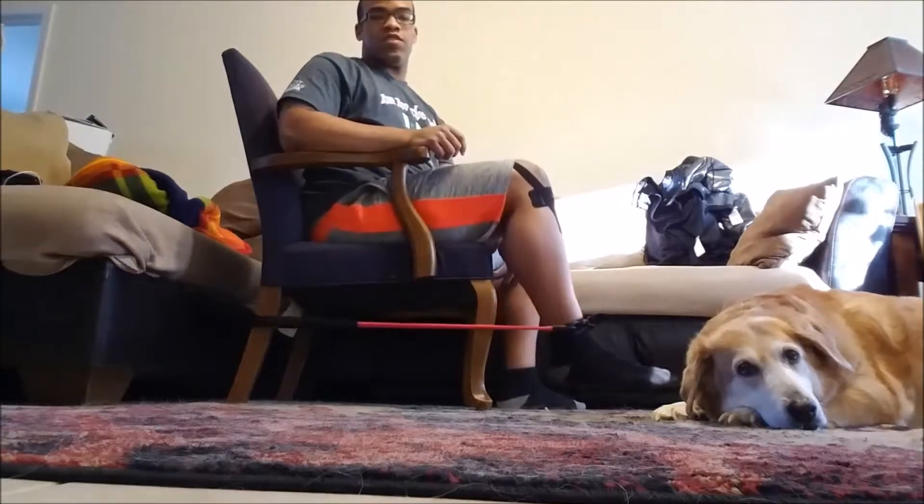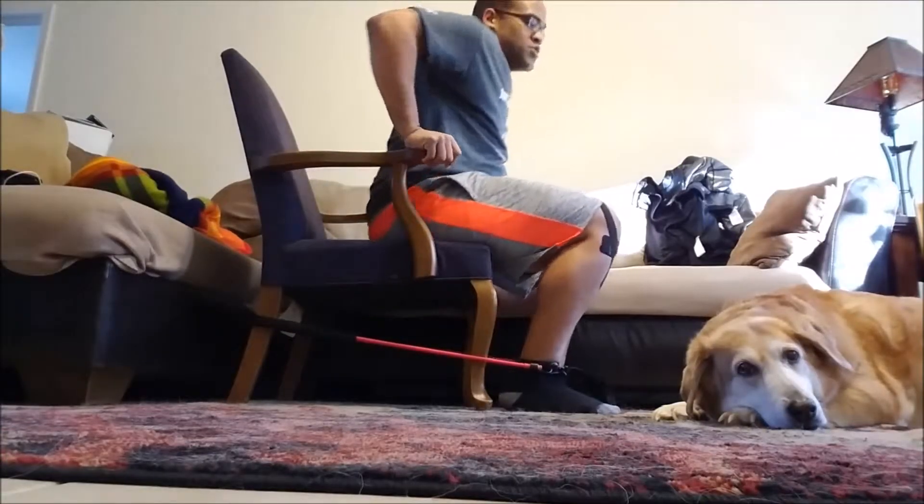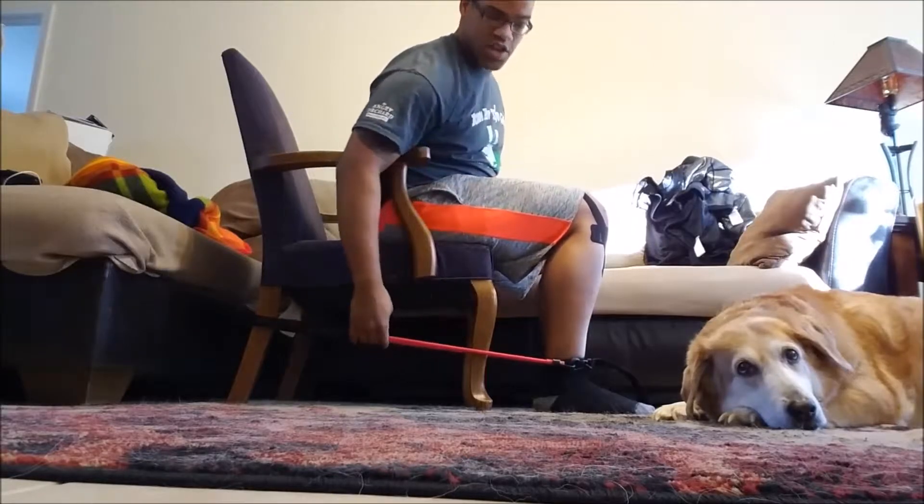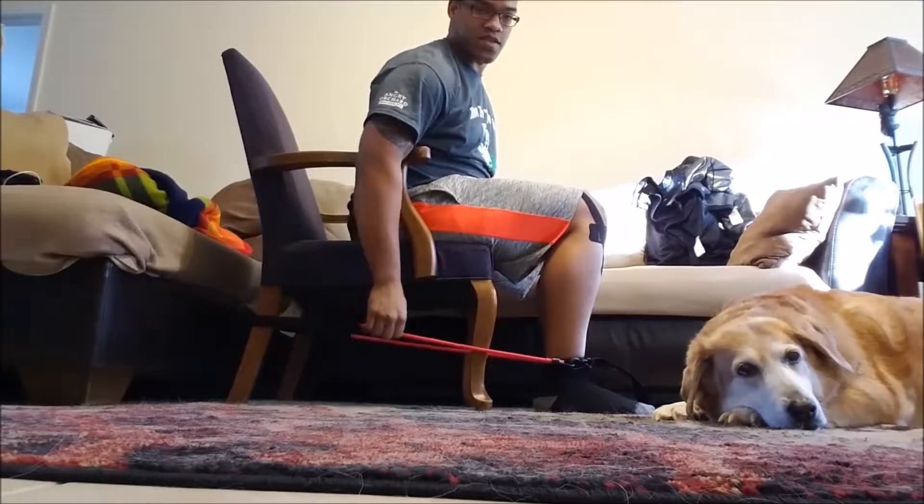You're going to let it rest right on your ankle. Then move yourself to the middle of the chair, having enough tension in the band.